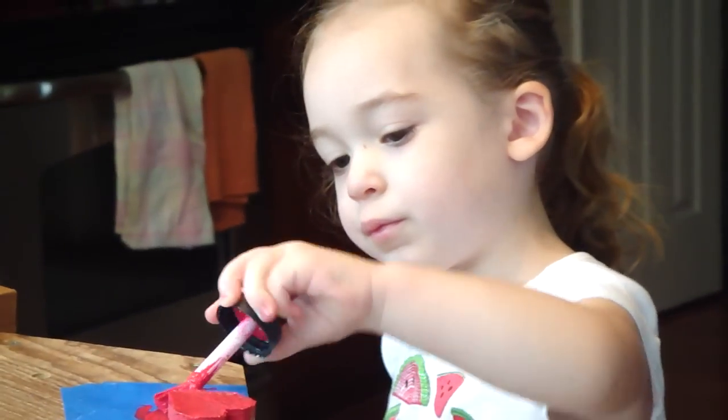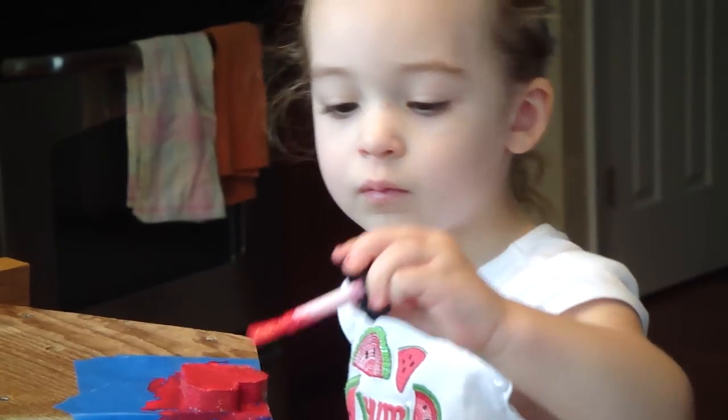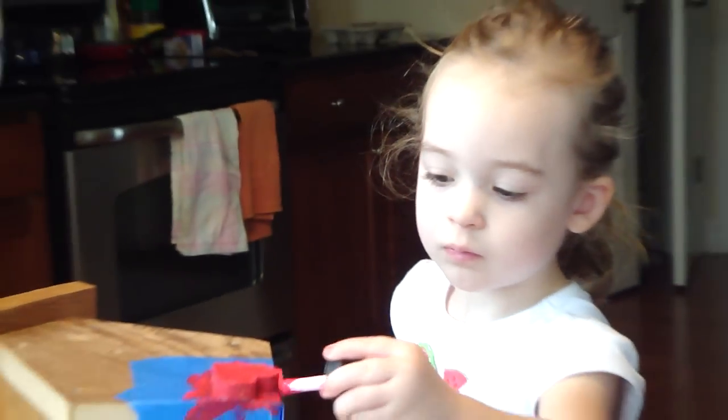There you go. You're getting it. It's really pretty. Nice job. It's the prettiest of our house. They're going to love it. Yep. Awesome.